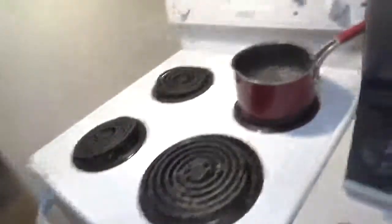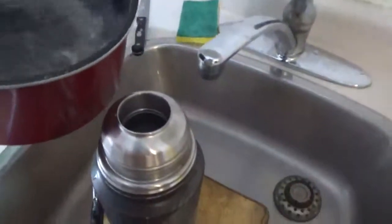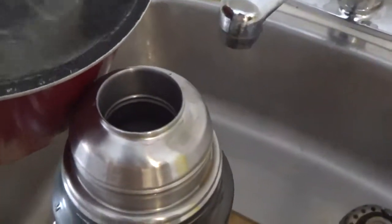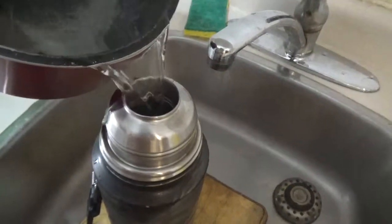Nice boiling. Take the bowl with the water and put it in the sink.